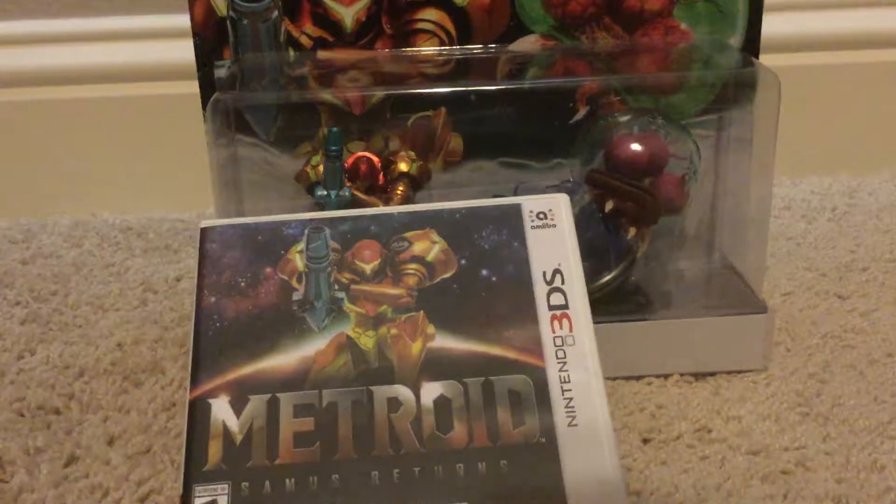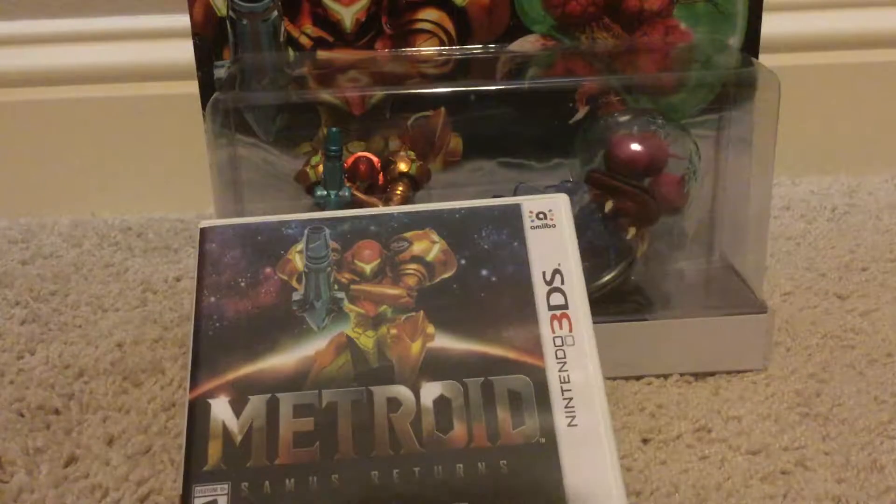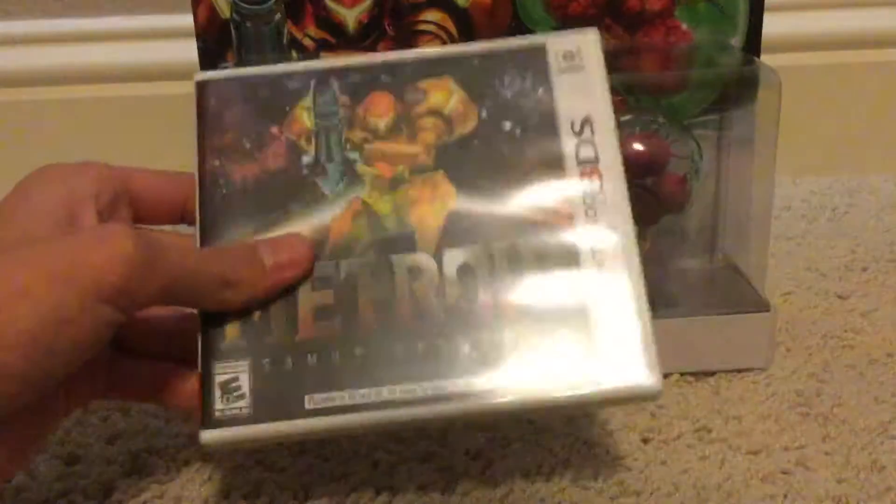Hey everybody, welcome back to the channel, and today we're gonna be unboxing Metroid stuff, because I got the game, so I thought why not? Here I got the amiibos and the game itself.